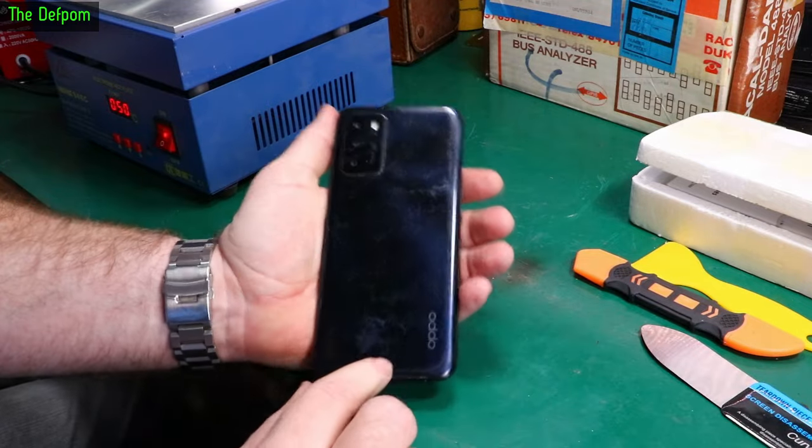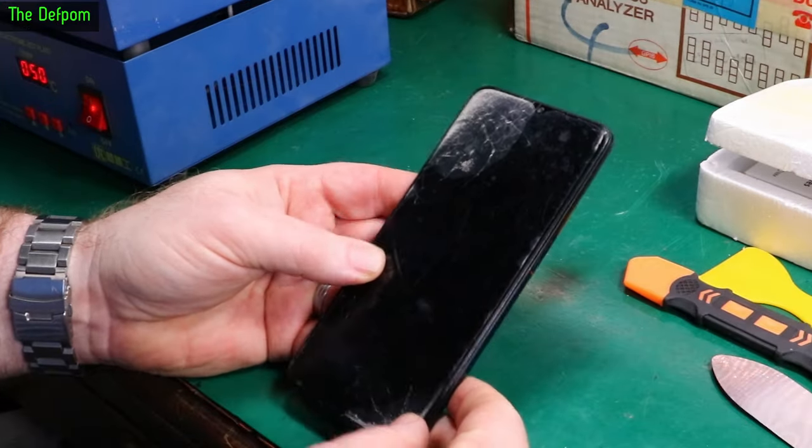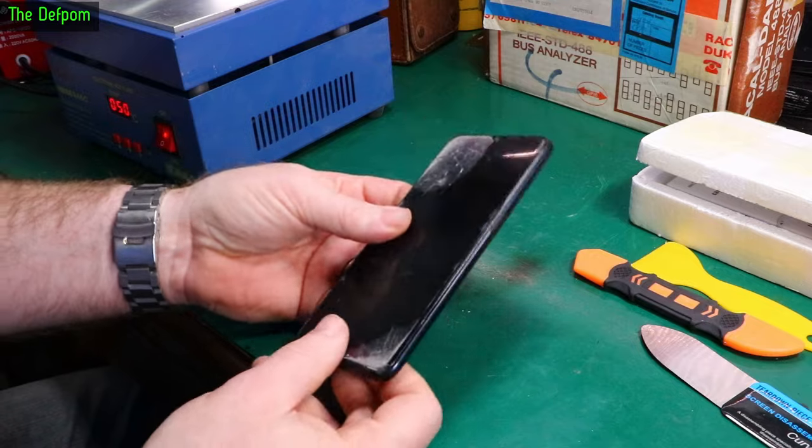Today I'm going to replace the screen on this Oppo phone. I've never done an Oppo phone before, so it's a new experience for me. We'll give it a go.